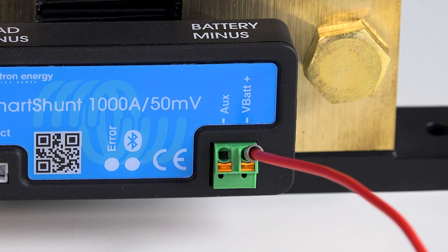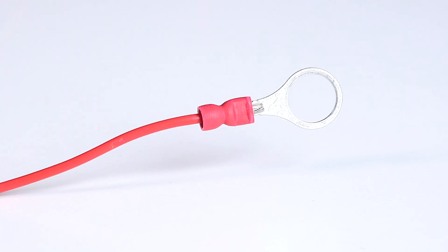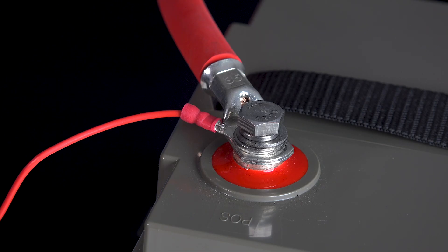I'll connect one of the ferrule pins into the voltage battery plus terminal on the shunt. The other end of the cable has an M8 ring terminal already fitted, so I'll connect that to the positive terminal of the battery.